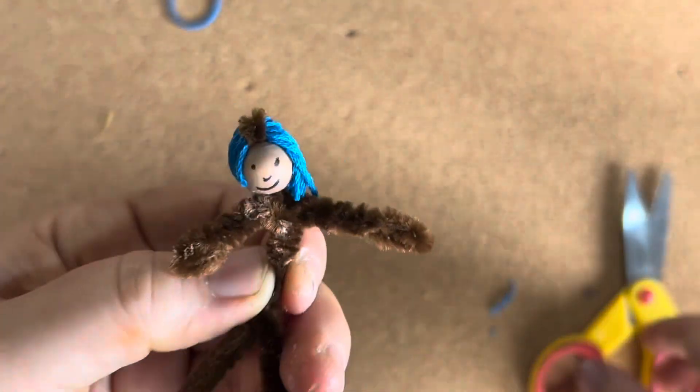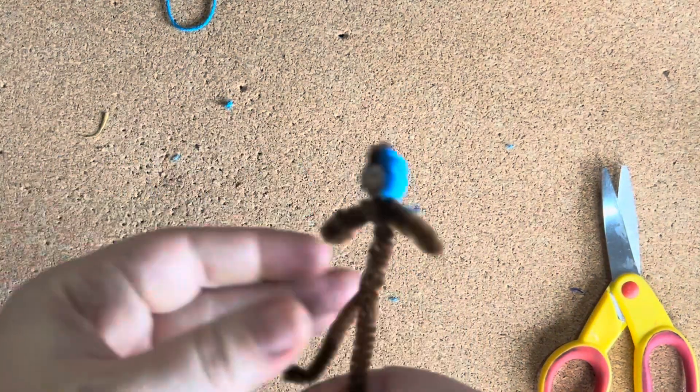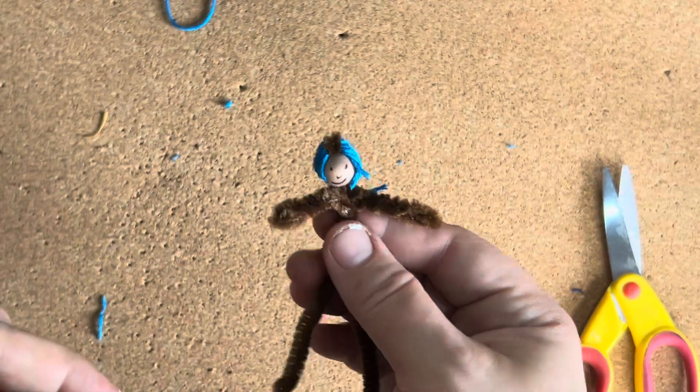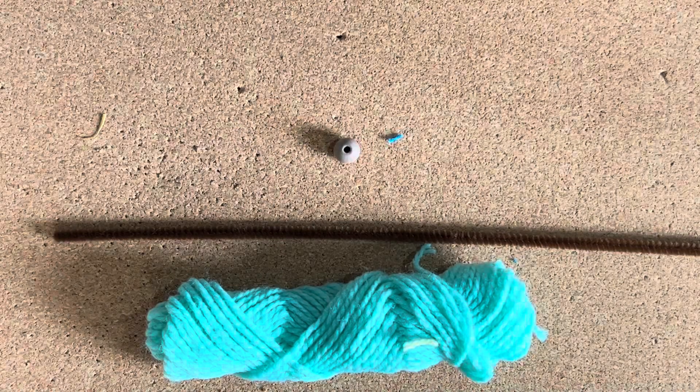Glue usually dries very clear. You can do a few more snips for a haircut, and for short hair I glued it all down pretty well. So that's your basic doll.